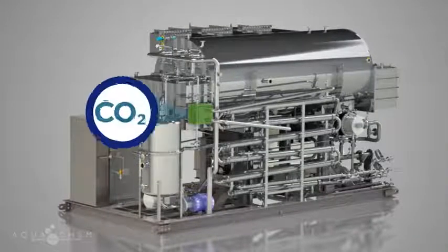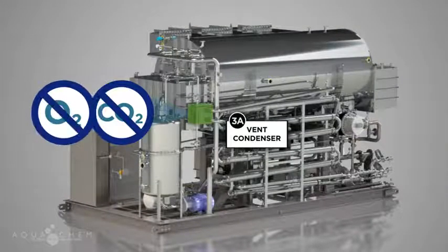After flowing through an external vent condenser, utilized for the removal of non-condensable gases such as CO2, the feedwater enters the recirculation loop, where it is distributed to the evaporator shell.